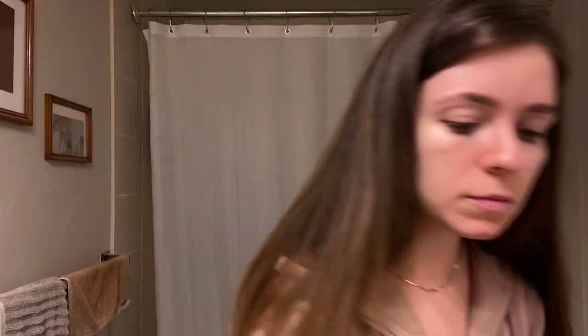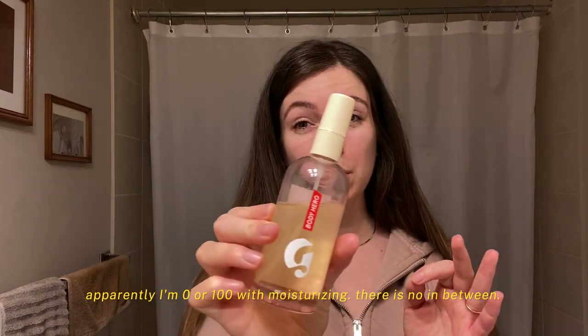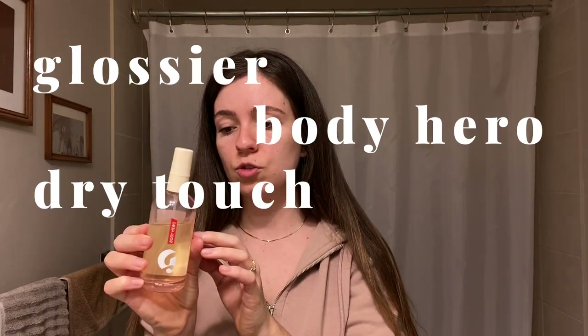I also have these exfoliating gloves — the most amazing things. I wasn't really an exfoliating person because I found it super messy: coffee scrub, sugar scrub, they clog the drain and don't work well. Also when I was tanning I needed something without added oils. Coating these gloves with soap and scrubbing yourself is incredible. After getting out, I'm using the Glossier Body Hero Dark Touch Oil Mist. I'm really into oils instead of moisturizers right now — they absorb quickly and make you look nicely glowy.